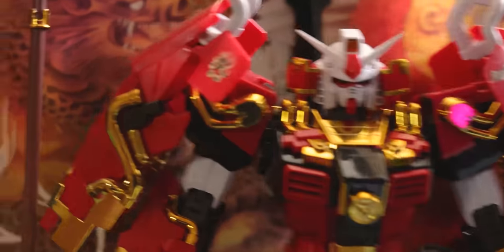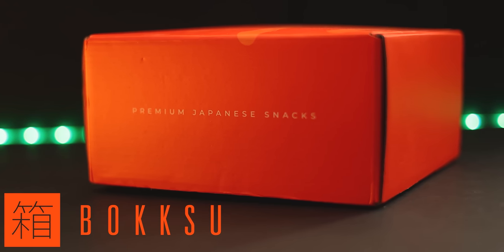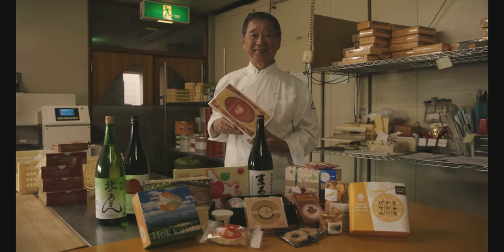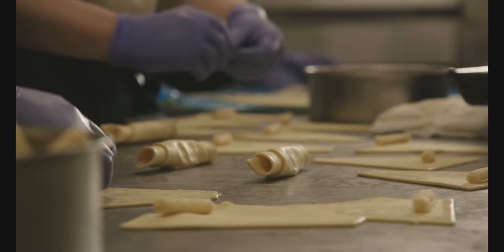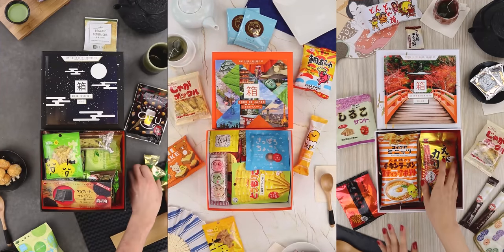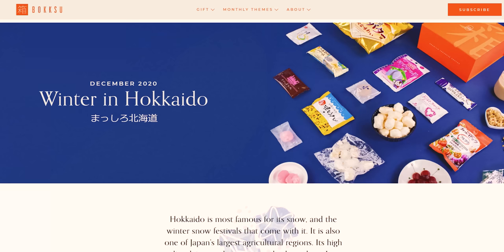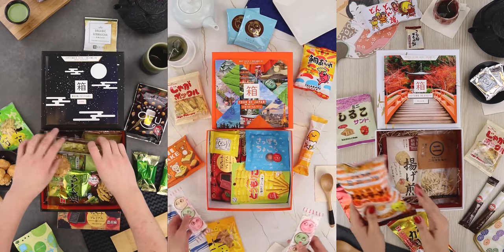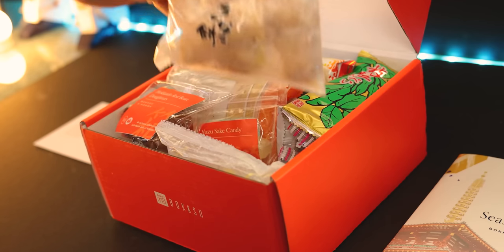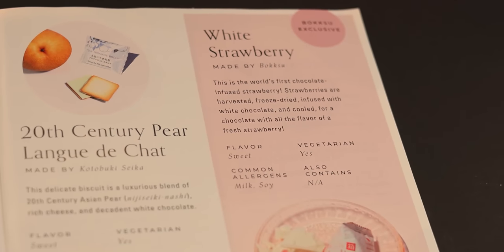This video is sponsored by Bokksu, a monthly snack box subscription service that delivers original assortments of premium Japanese snacks and tea pairings. Bokksu honors Japanese heritage by working with 100-plus-year-old family snack makers to deliver authentic Japanese exclusive snacks to your door. Every month you receive a box with a different theme, so snacks will always be different — it's a gourmet journey through Japan. I lived in Japan for six years, so this box really did remind me of what I missed the most — the food! The nuance, balance, and the unmistakable artisanal craft of Japanese food is off the charts.